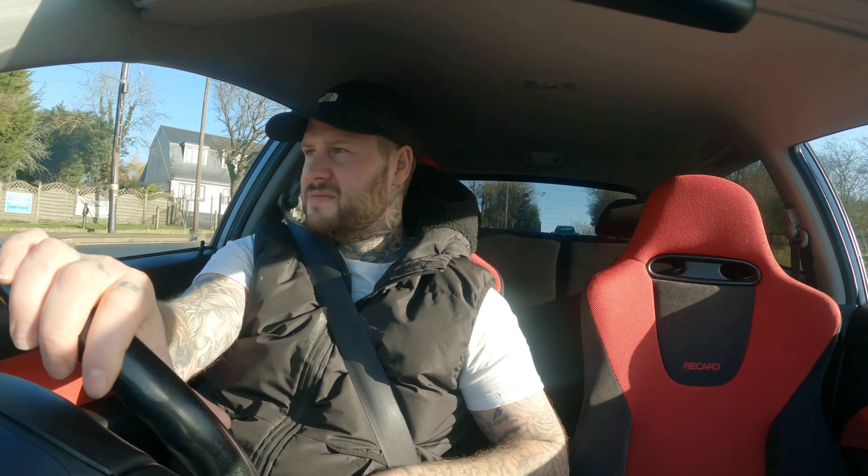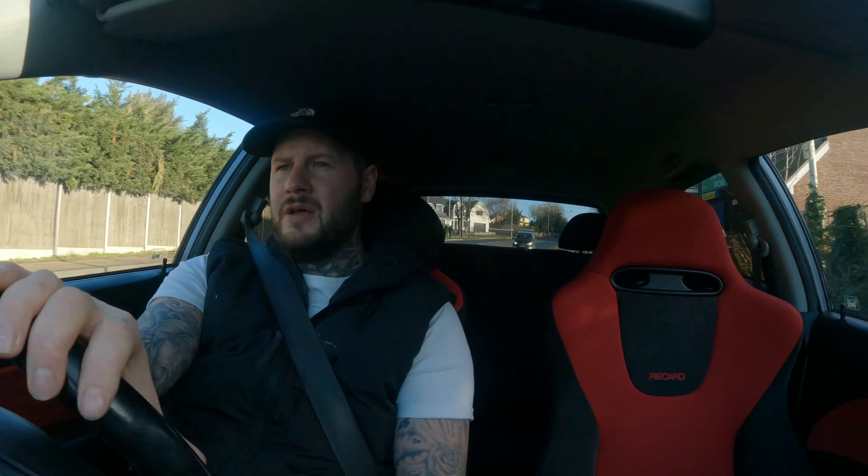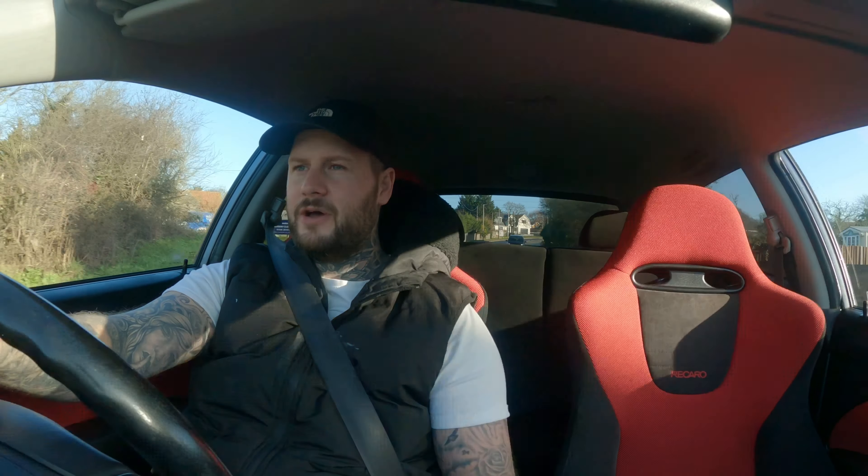Yeah, I rarely drive it — I'll be lucky if I do 50 miles a week, fucking hell, not even that, probably 10 miles if I'm lucky. So yeah, I ain't got to worry about that until later. I will get that sorted, but yeah, just thought I'd do a quick video.